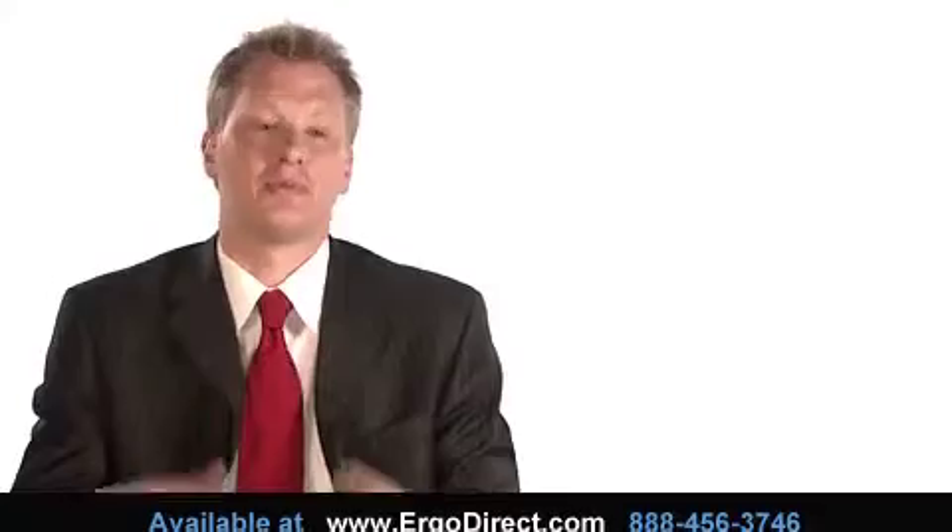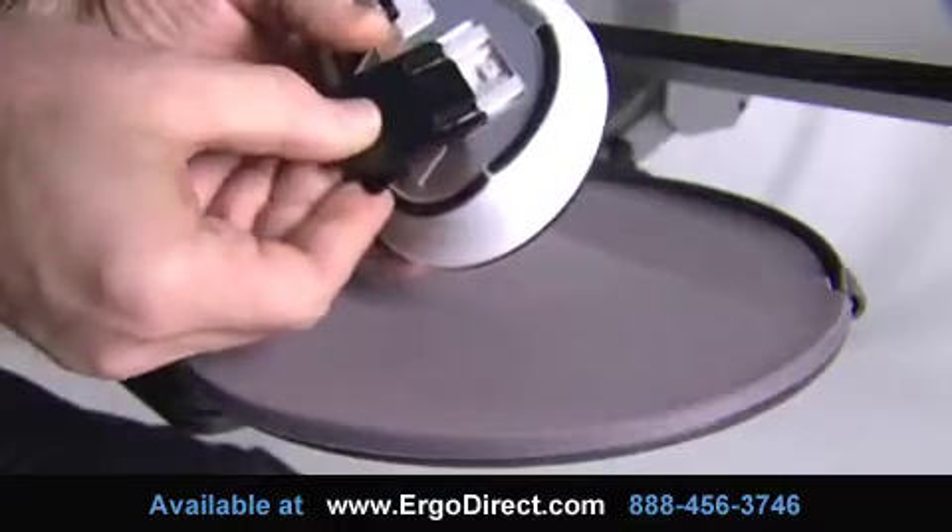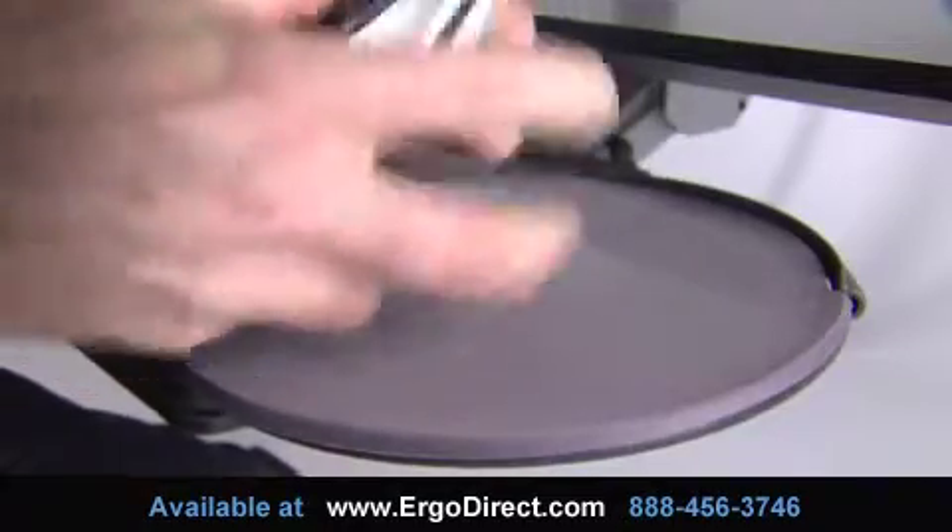Humanscale calls the mouse the Switch Mouse because it accommodates both right- and left-handed users in the same design. You flip the mouse over, and there's a wedge piece, and you simply remove it, turn the mouse, slide it in the other side, turn it back over, and it can go from right- to left-handed use very easily.